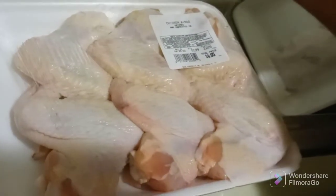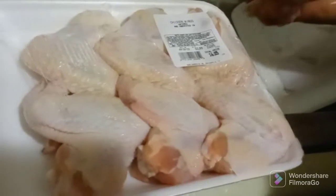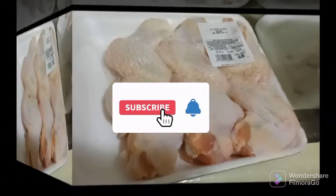Welcome back to the channel. As you can see, we're going to cook something with chicken, but we're going to do it the simple and easy way. Thank you to my current subscribers. Newcomers, go ahead and join the family and push that red subscribe button. I'm going to get right into this video.